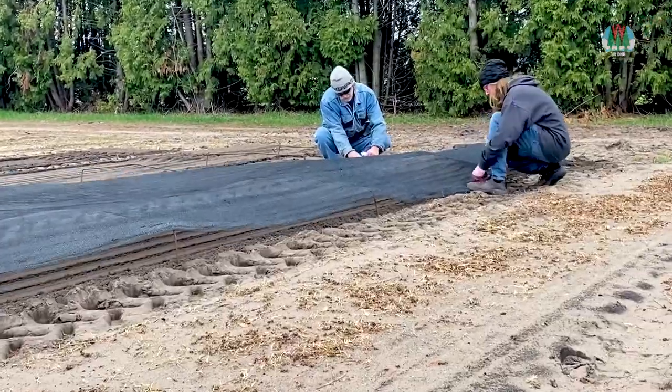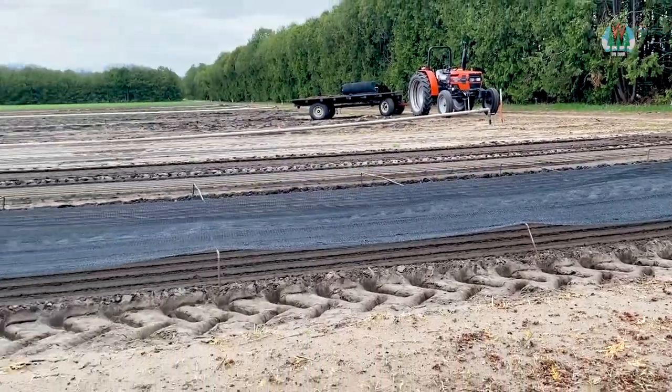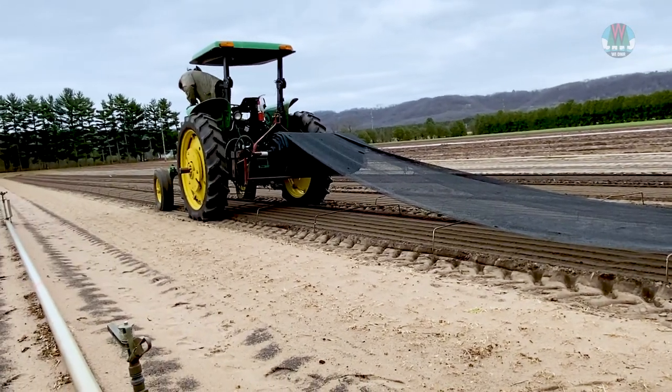The final step for Tamarack planting is sheltering it from the elements by covering it with shade cloth. Nursery workers follow behind, stretching the cloth over metal brackets and securing it with zip ties.